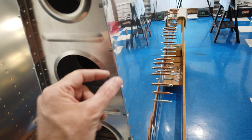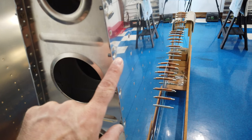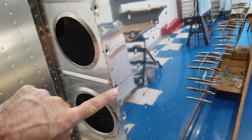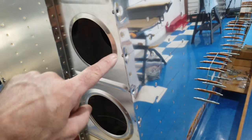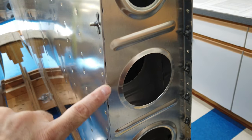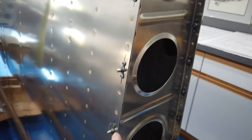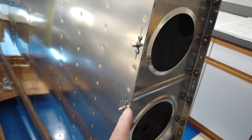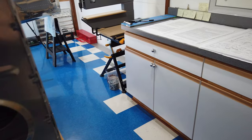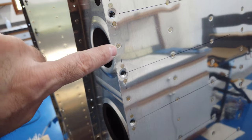On the bottom side where you only have the skin and the rib, I dimpled — the bottom number 8 screw holes have been dimpled. On the top side where you have three layers of material, I machine countersunk, and of course you can't see that because I've got these covered up at the moment, but these are all machine countersunk. After that was done it was time to drill for the nut plate rivets.